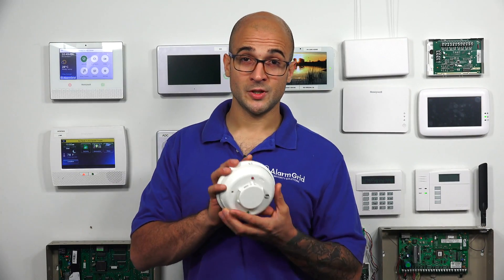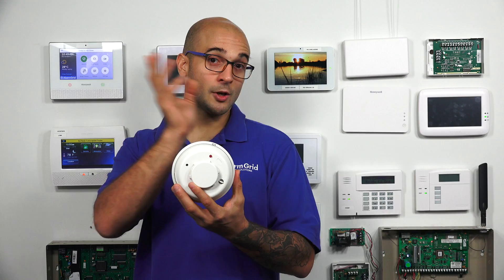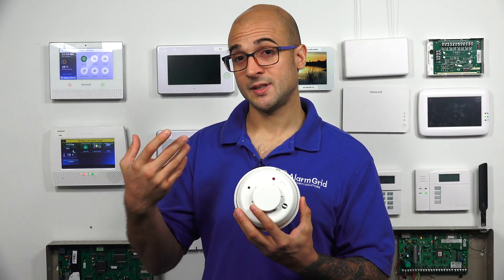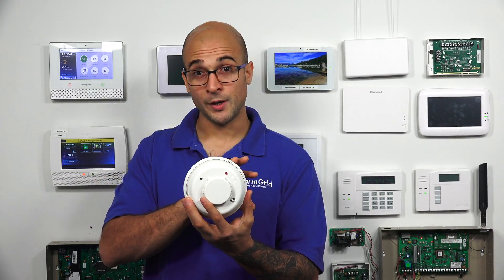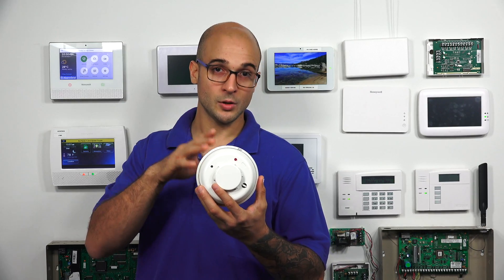Now let's talk about power supervision on a four-wire smoke. On a four-wire smoke, we have two connections for data and two connections for power. The data connection goes back to the alarm panel to an open zone, and the power connection goes to either the alarm panel's power output or an auxiliary power supply. Most smoke detectors are normally open, so if something happens to the power connection, nothing in the smoke detector will indicate a problem. To remedy this, you can install a power supervision relay module — it monitors the power connection and if something goes wrong, the relay opens and puts the smoke into trouble, alerting you that something happened to the power.